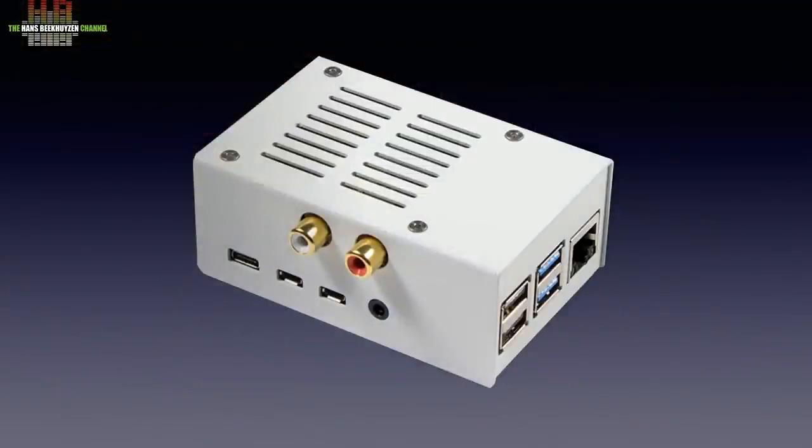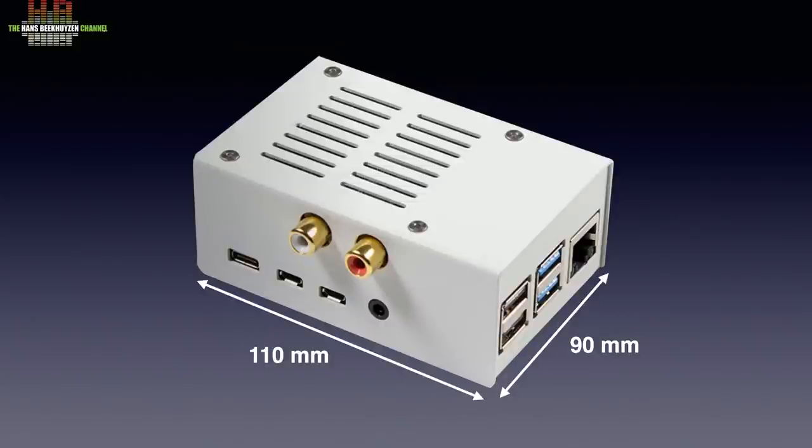You can build your own housing for the Pi plus DAC combination, or use another type by HiFiBerry, but here I show you the white metal case that only fits the DAC plus Raspberry Pi 4B. It measures 110 x 90 x 70 mm, which is only a few millimeters more than the naked setup.